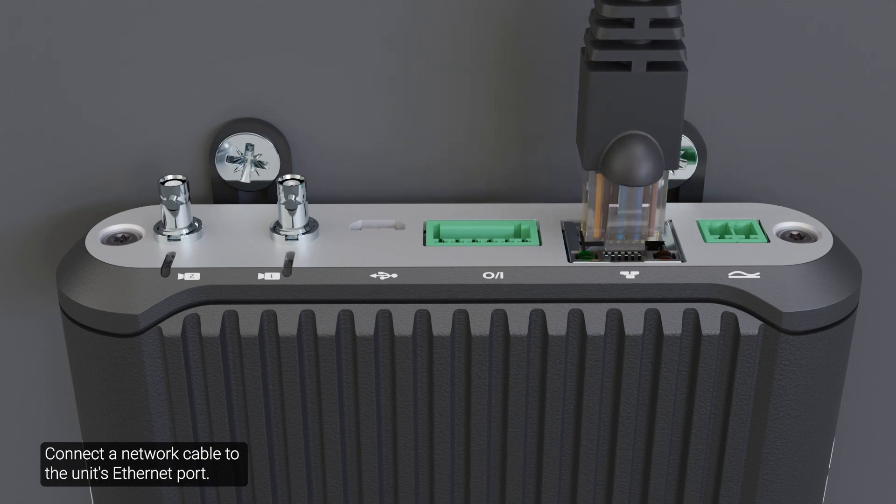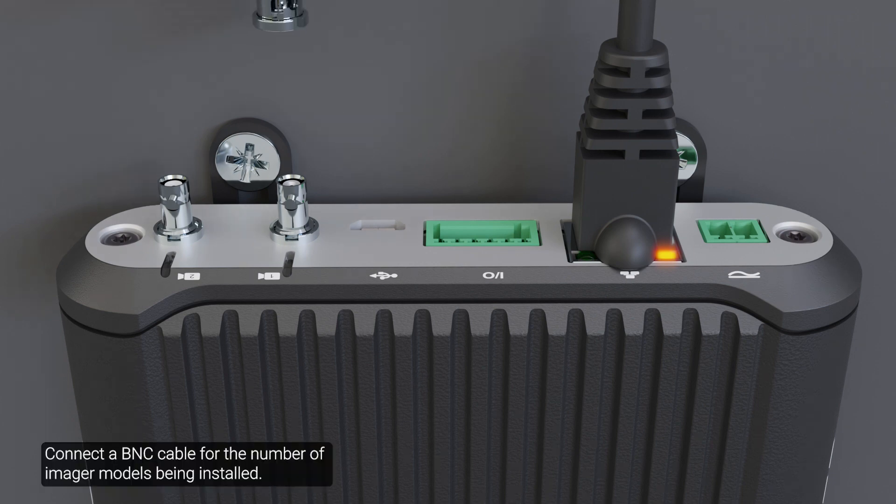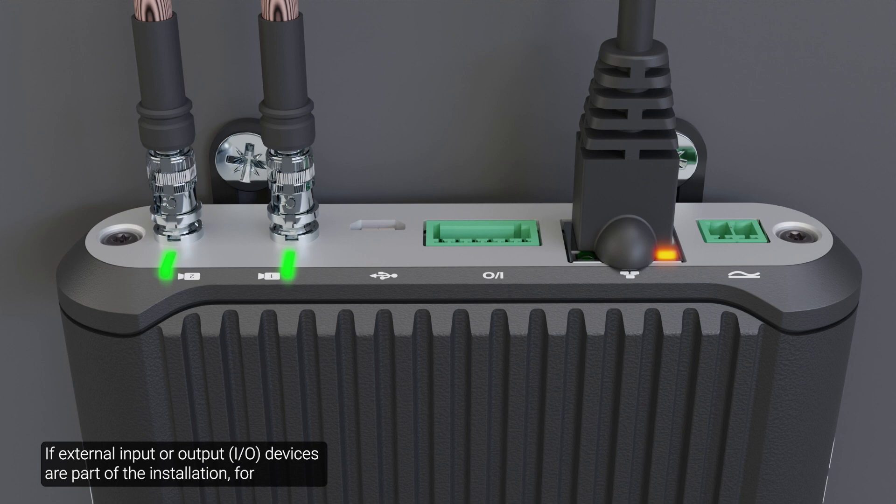Connect a network cable to the unit's Ethernet port. The link LED indicator turns on once a network link has been established. Connect a BNC cable for the number of imager models being installed; up to two imagers may be connected to each main unit. If external input or output devices are part of the installation, for example door contacts or relays, connect the devices to the I/O connector block. Next, connect power by either PoE or external power. If PoE is available, the LEDs will turn on. See the video on this topic for more information.